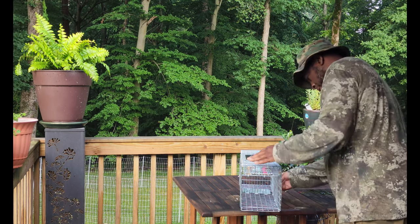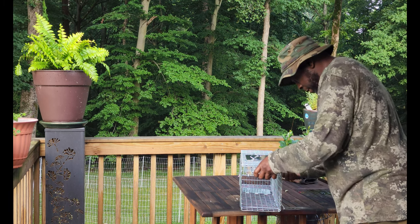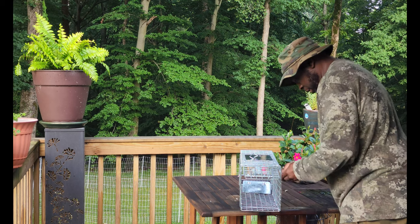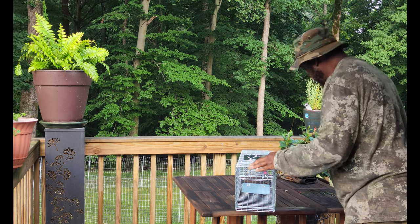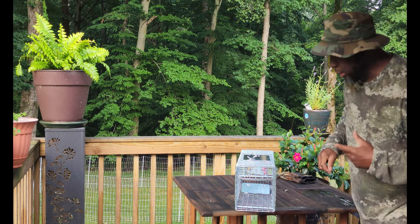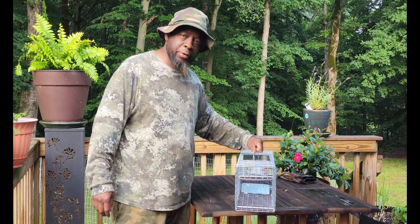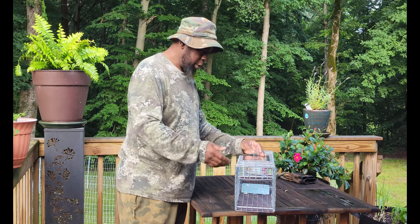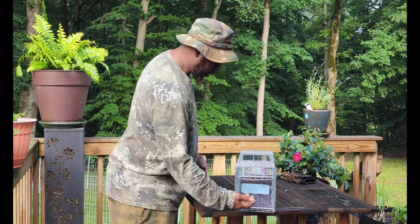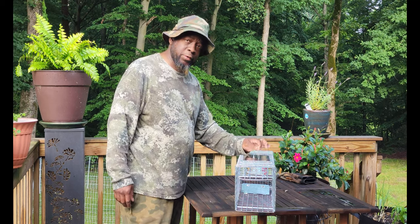Alright, it's all set. Let's spring this — there we go. Now let's go get some bait. We're going to get some lettuce, some cabbage that it's already been eating, and an apple that's starting to spoil. We're going to lay some in front of the trap and then inside the trap, and we're just going to wait to see if we can catch ourselves a groundhog.